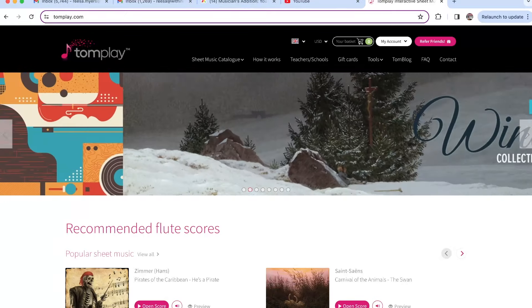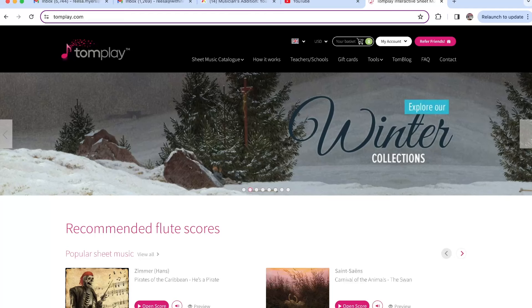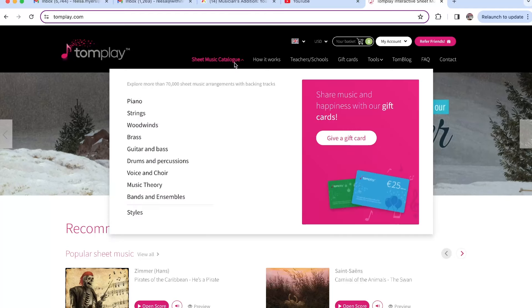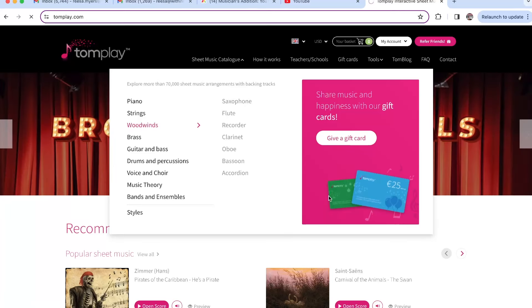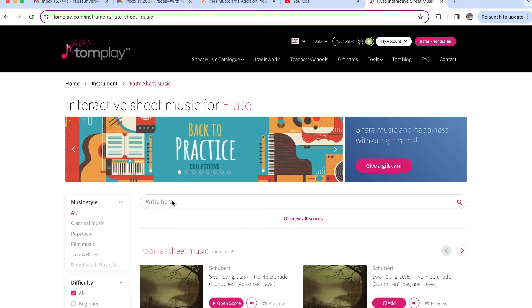I'm talking about the Tomplay app. Check this out. So with Tomplay, there are so many things here, but since we're taking a look at our scales — no matter what instrument they have it for — let's check out the scales for flute.